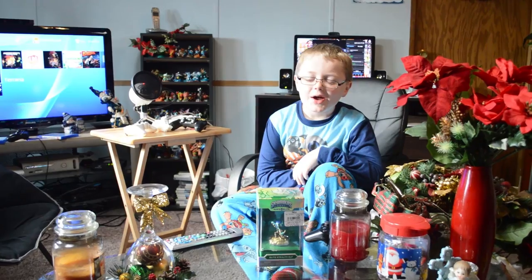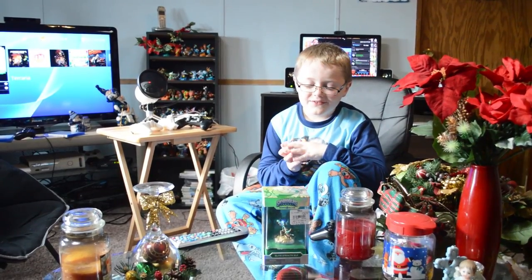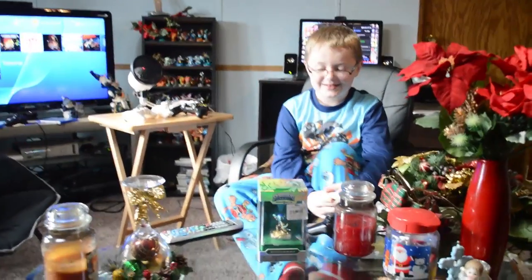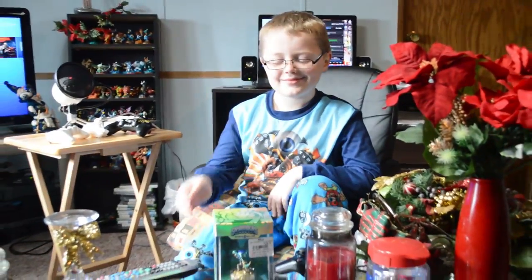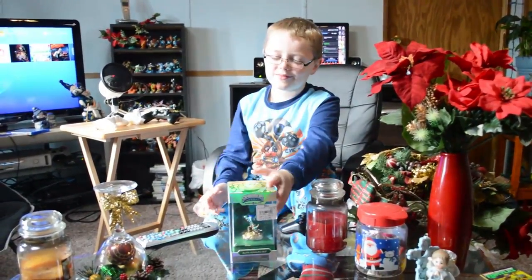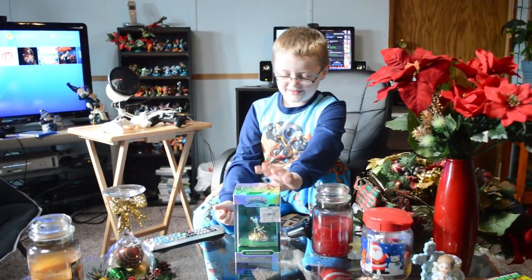Hey YouTube Gamers! We're back at you with another unboxing. This is Elite Stealth Elf for Skylanders, and Caden's unboxing in pajamas — Skylanders pajamas! We gotta pimp them out in the little Skylanders pajamas. What better way to do an unboxing than in your PJs? Don't even have to get dressed, just get surprised with the Skylander.